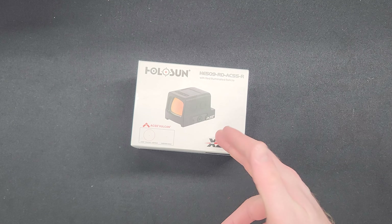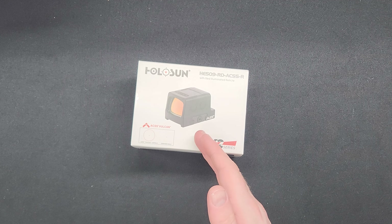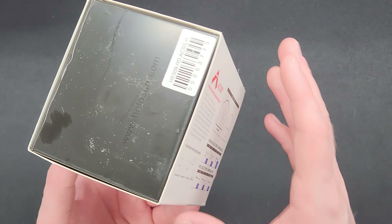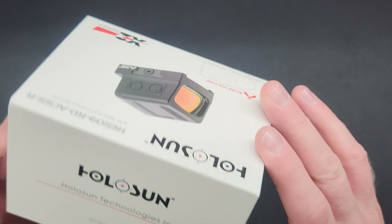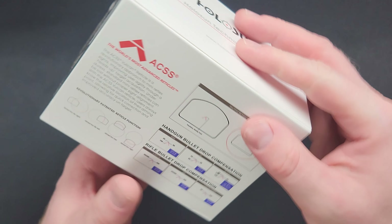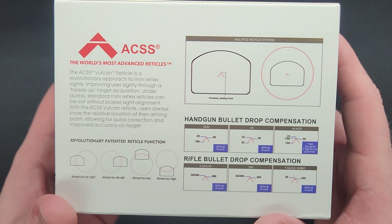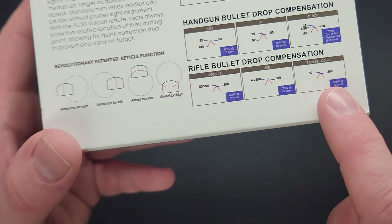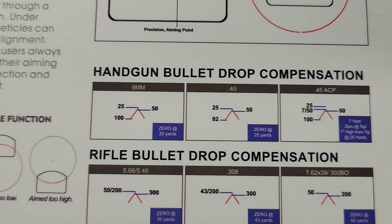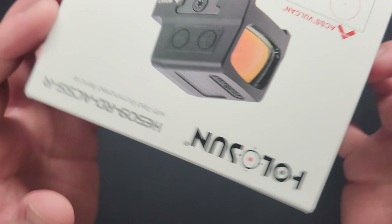Holosun provides packaging that protects your product during shipping — I'm a big fan of their packaging. The exterior does a great job going into details about the optic. It shows you the reticle layout and how it sits in your window. Down here is your bullet drop compensation, which is pretty cool — it shows 9mm, 40, and 45, along with some rifle calibers. So you could actually use this on an offset mount and it would be pretty effective.